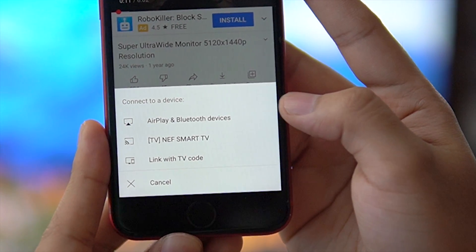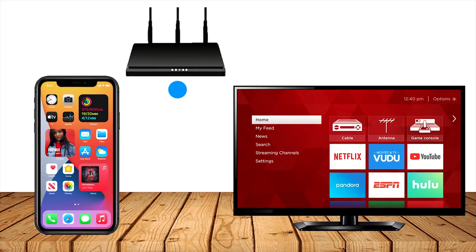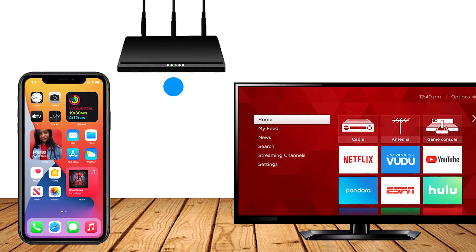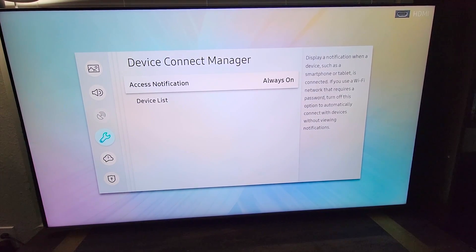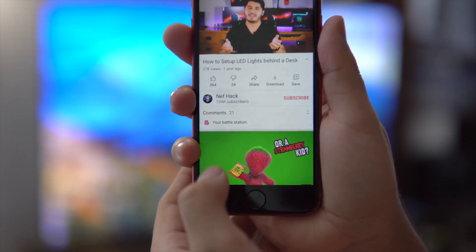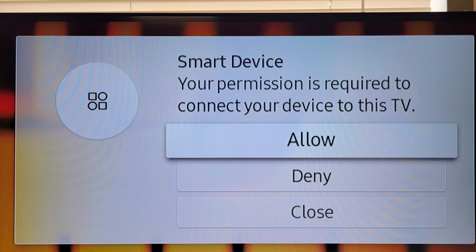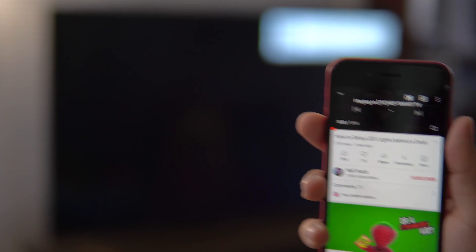In my case, I can see my TV as Neff Smart TV. If you don't see your TV, make sure you're connected to the same Wi-Fi network on your iPhone and on your smart TV. You may also have to change some settings on your TV to make it visible to other devices. But when you see your TV, just tap on it. Your TV may ask you to allow permission to connect to your iPhone, so just select Allow and it will start playing the same video you were watching on your phone.